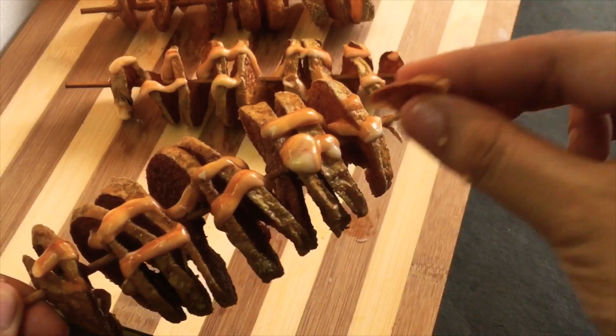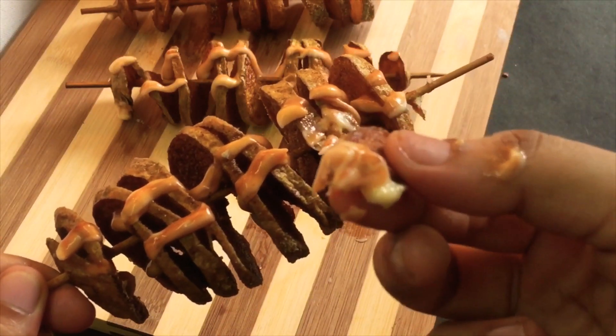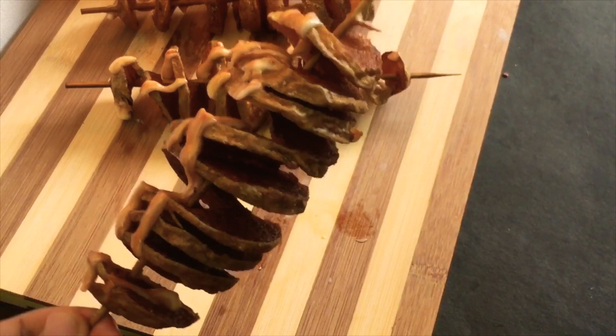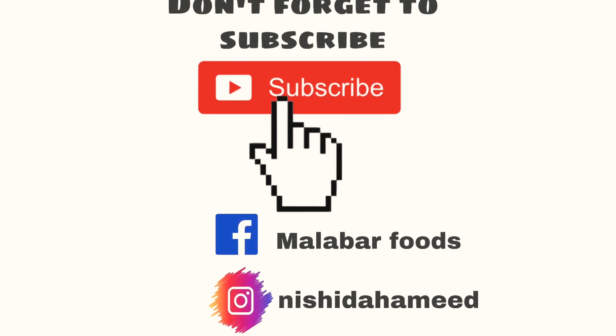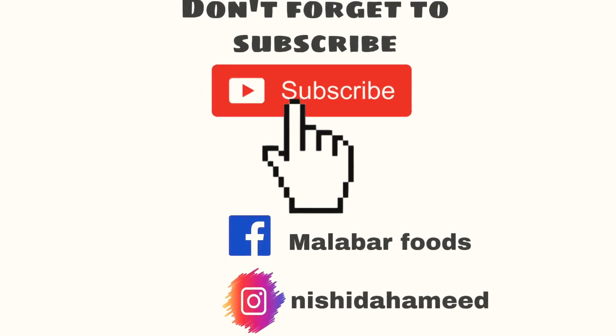I am going to fry the potatoes. Please like, comment, and subscribe. I am going to give you another video. This is me, Nishi, signing off. Take care.